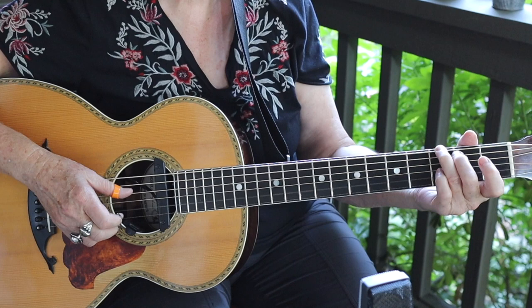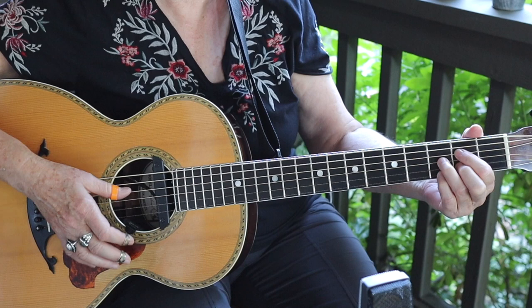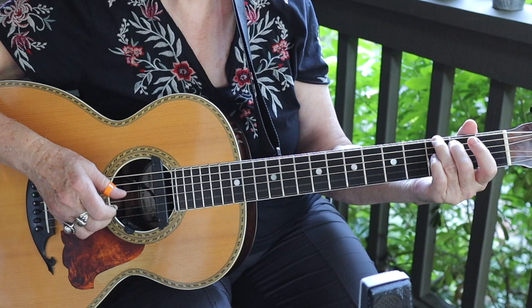Now we're back to the syncopation again, to a B7, to an E minor, to a diminished on the second fret — which you can hold for two beats and then move up to the fifth fret for two beats. That would sound like one, two, three, four.